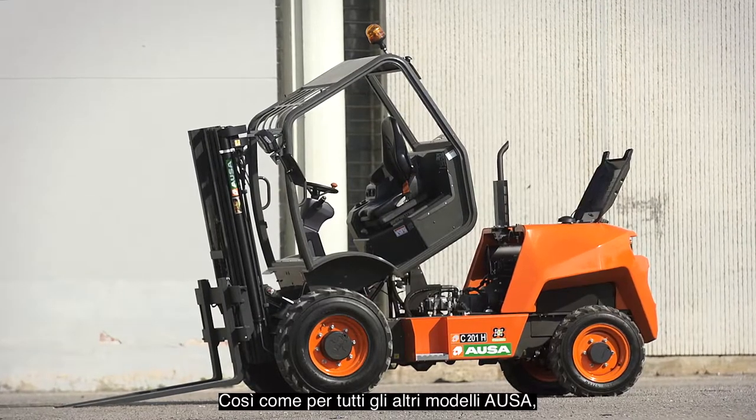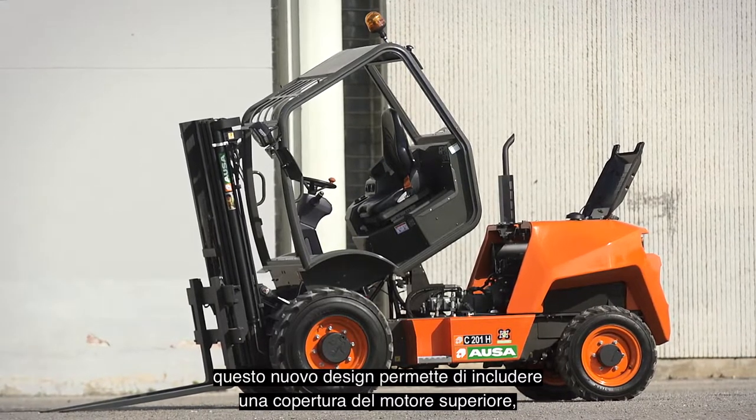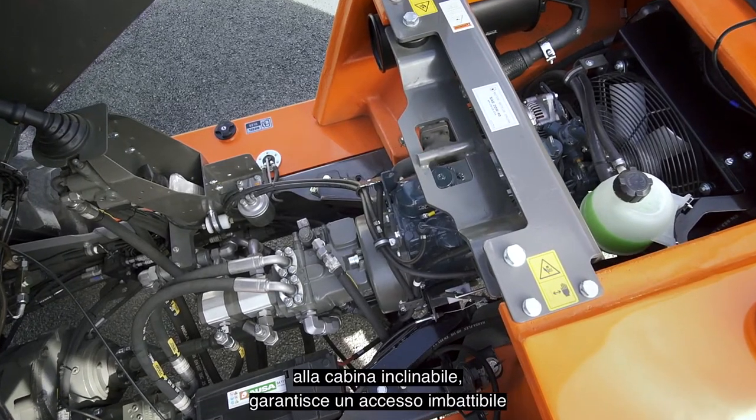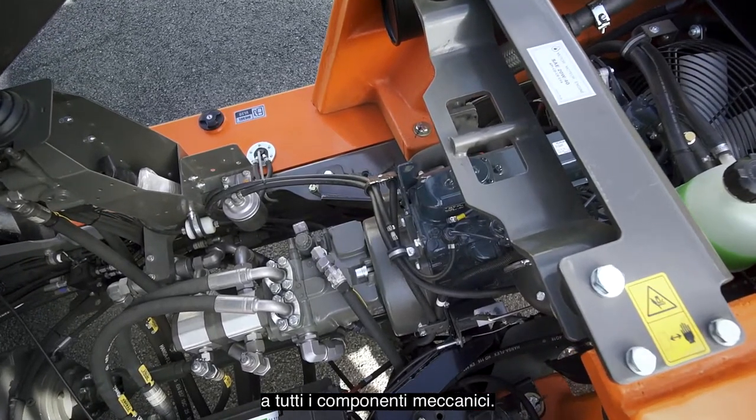The new design has also allowed the inclusion of a top engine cover, as on all other AUSA models, which, in addition to the tilting cab, provides unbeatable access to all mechanical components.